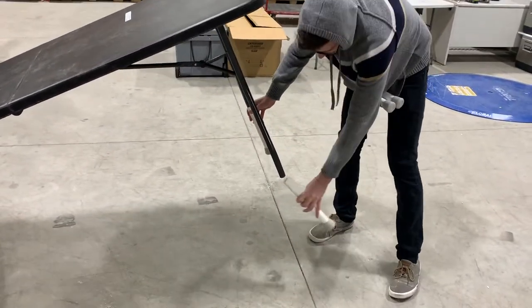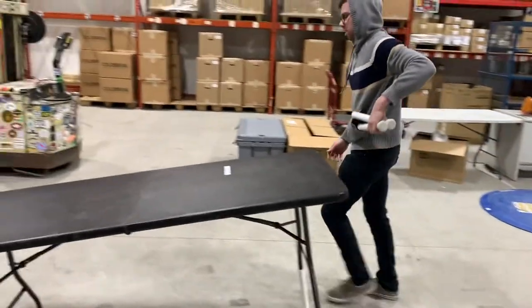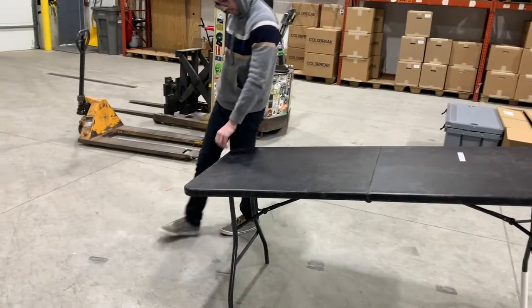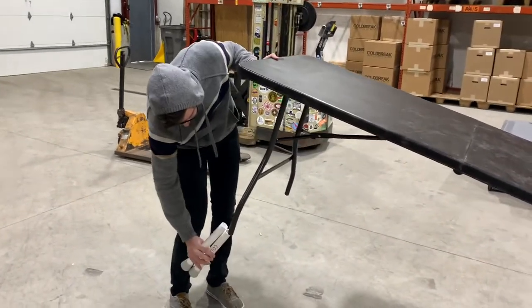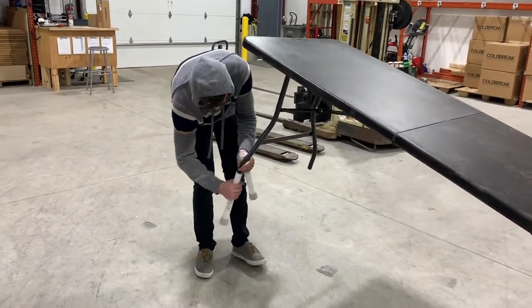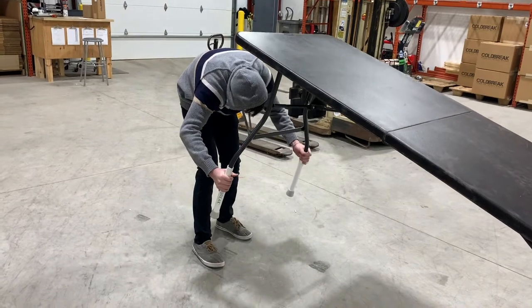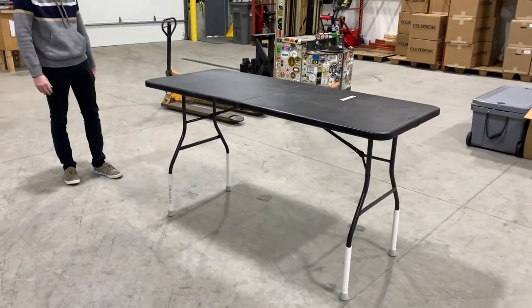Something to note is that when you're putting them on, before you're putting them on, you may need to take the rubber piece that's already on the ends here off so that they can fit on there. And boom, your table is one foot taller.